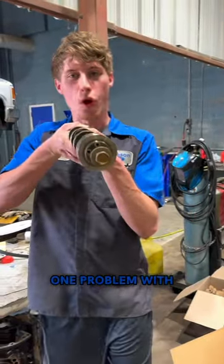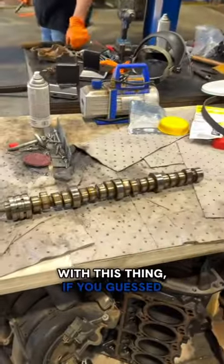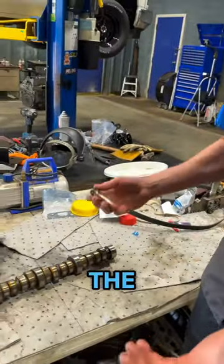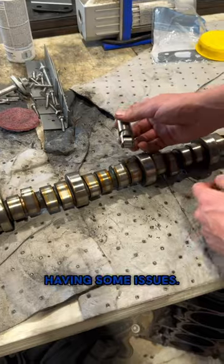Let me show you guys the one problem with overhead valve engines. Here we have a camshaft out of a 5.7 liter Hemi. The issue with this thing — if you guessed it — it's just like all the rest of them: the GM LS engines, LT engines, the Ford 7.3 Godzilla engines — having some issues.